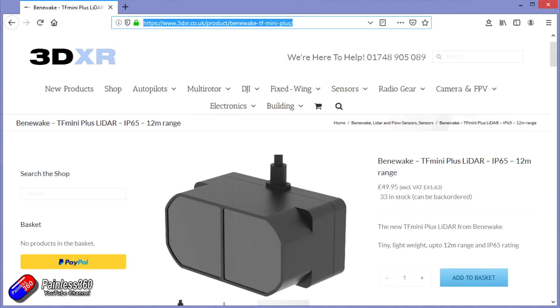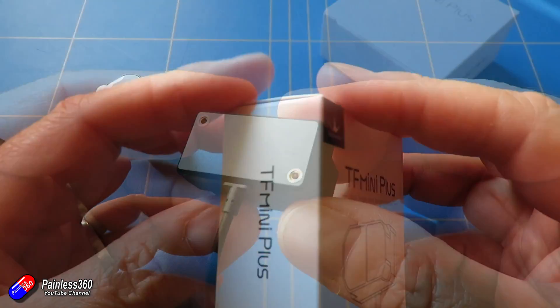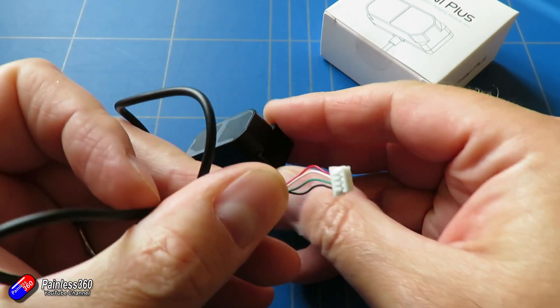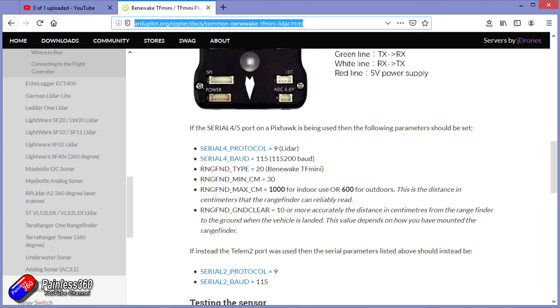Automated landings kind of work without this, but it's an awful lot trickier to get right. Putting something like this in the model is relatively cheap and cheerful. This one's come from 3DXR — I'll put a link in the description if you want to buy exactly the same one. All of this is already covered in the Ardupilot wiki; you can look up the Benewake TF Mini Plus within the documentation and everything you need is in there — all the settings, what you need to change.